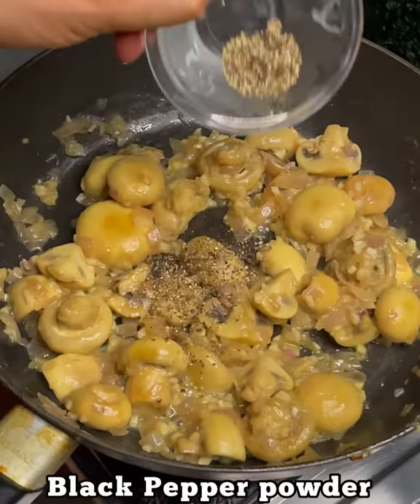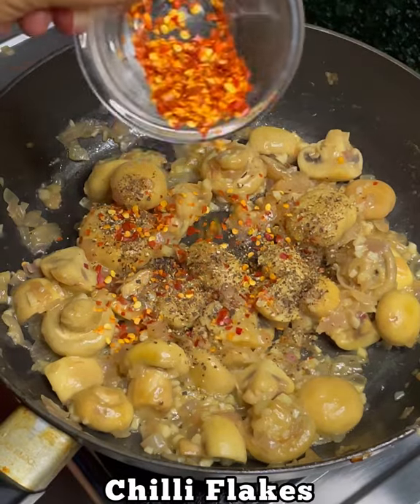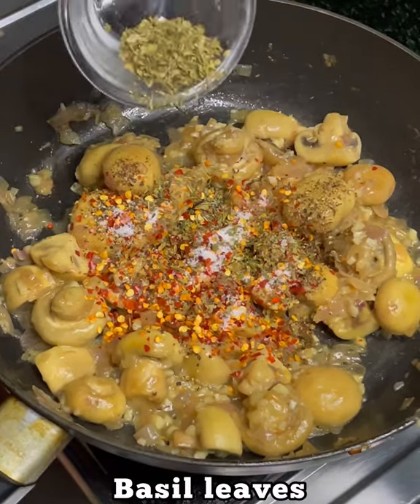1 tsp black pepper, 1 tsp chili flakes, 1 tsp basil leaves.